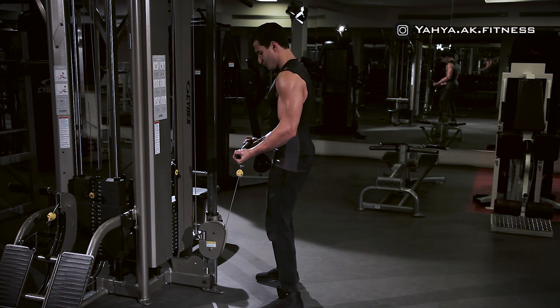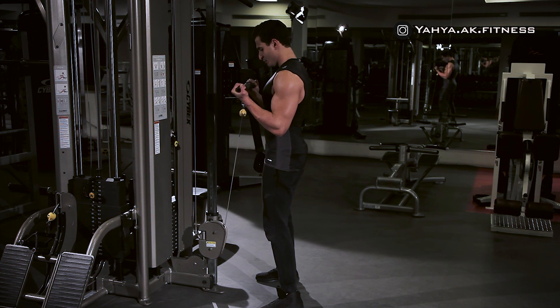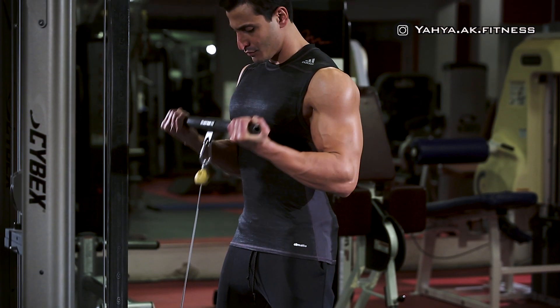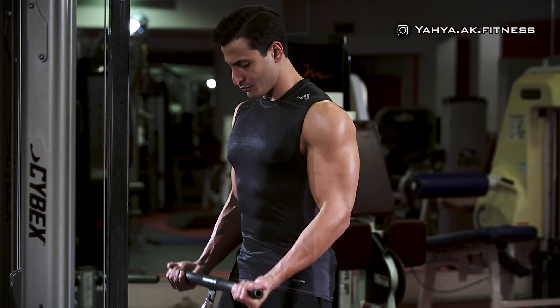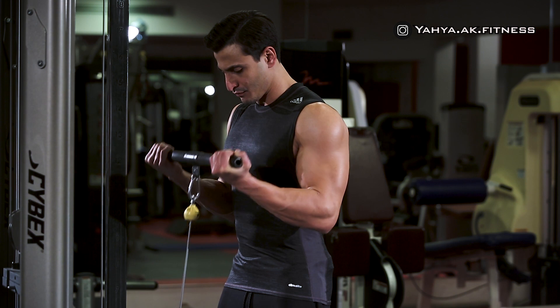Hold your upper arm stationary and while exhaling, curl the weights and keep going until your biceps are completely contracted and the curl bar is at shoulder level. Pause briefly at the contraction position as you squeeze the biceps, then go back to the starting position.